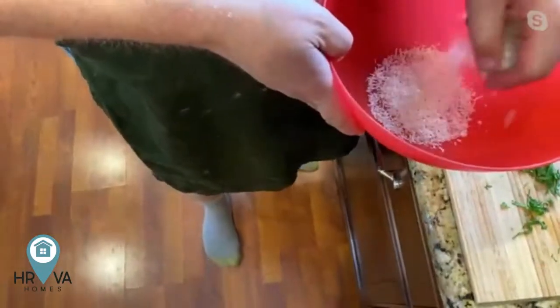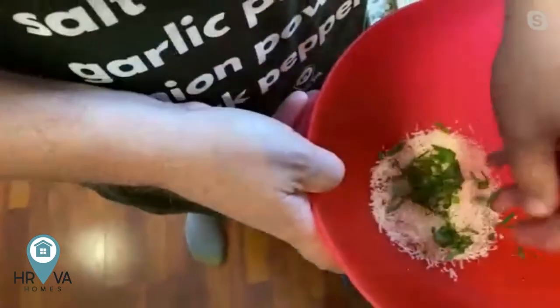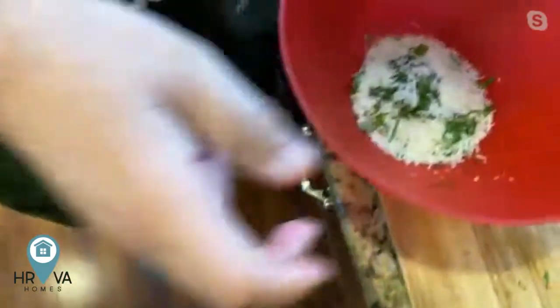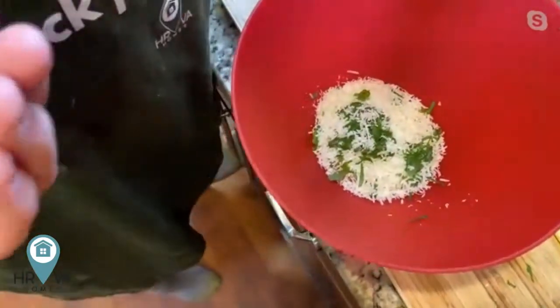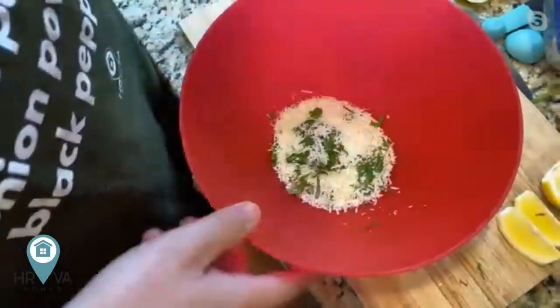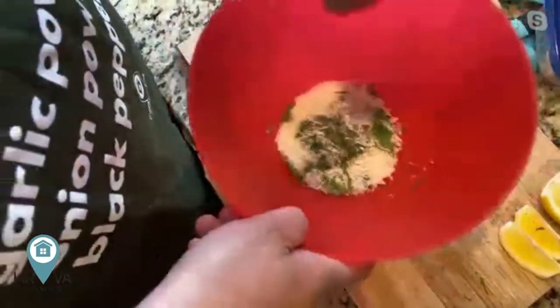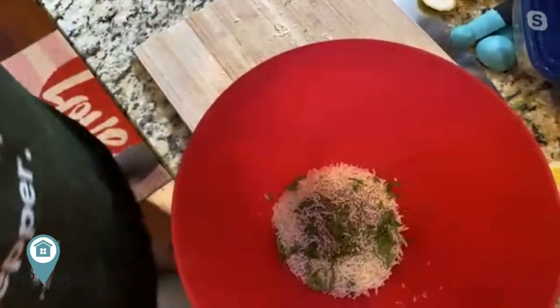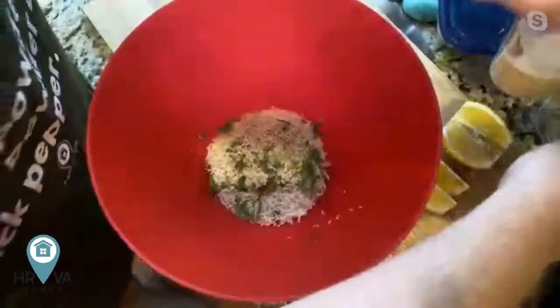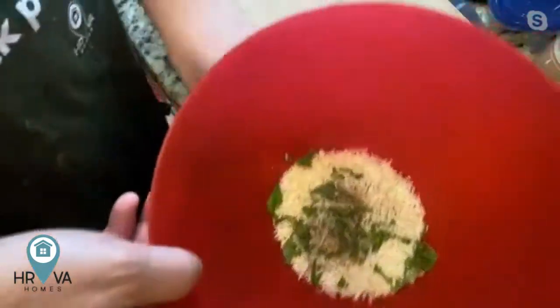I've got a bowl with Parmesan cheese and basil — that's where we're going to put the fries and shake them all around. Just a little bit of salt, and go easy because the cheese is very salty too. Maybe a little garlic. All we're waiting for right now is those fries to crisp up, then we'll put them in here, shake them around, plate it up, and we're pretty much done. It's not hard to do, not a lot of ingredients, fairly straightforward — especially if it's all prepped up in advance.